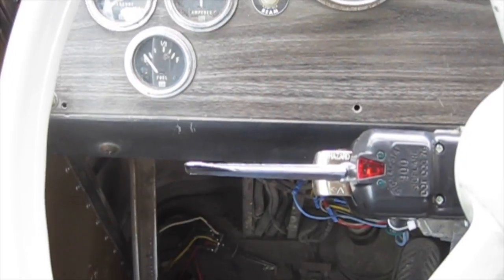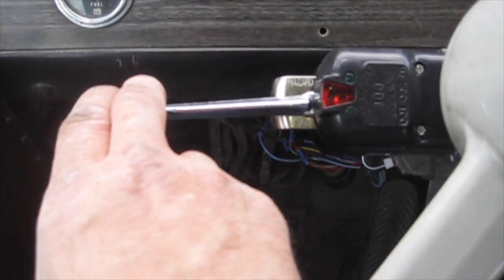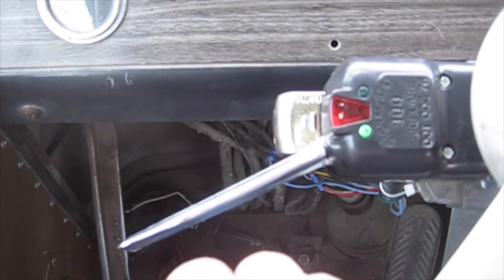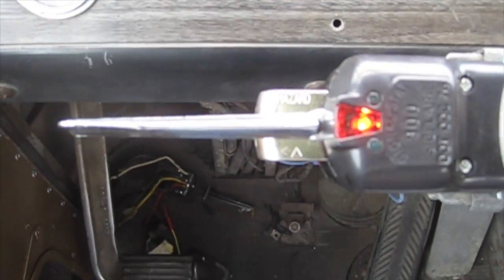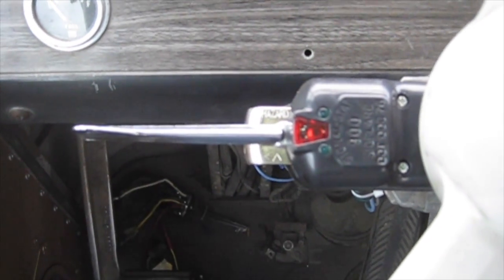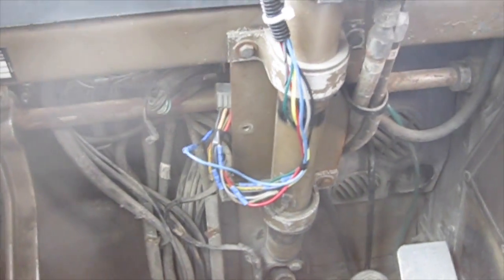I got everything wired up and I just did a test, so now I'm going to show you. You can hear the flasher clicking. Success. So now I need to make all the wires look pretty.